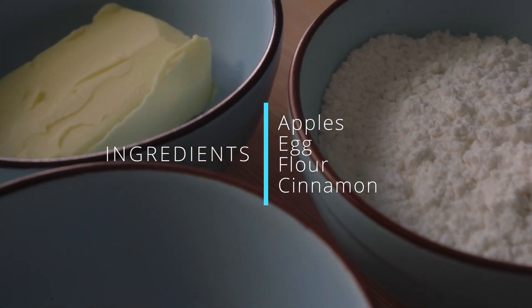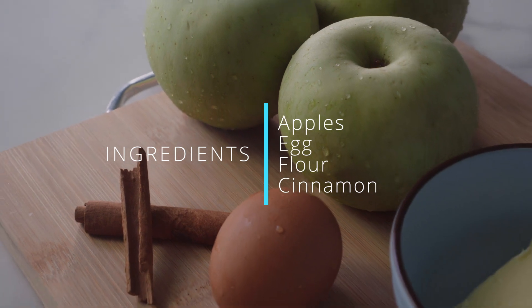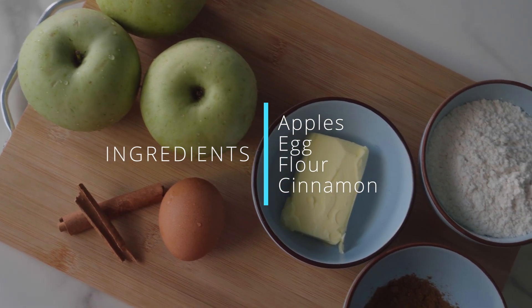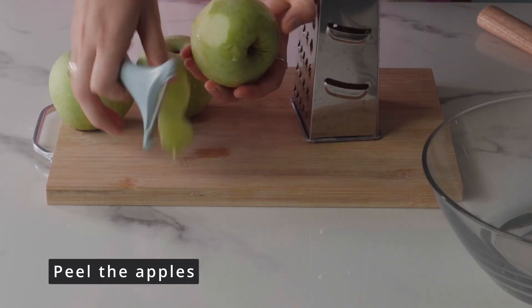To make the pancakes healthier, flour can be replaced with ground oatmeal. As always, I leave the full list of ingredients under the video. First of all, we need to peel the apples.